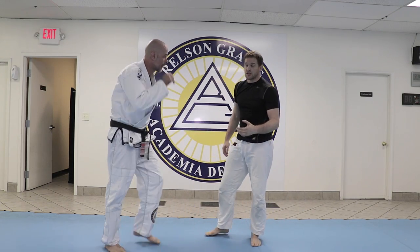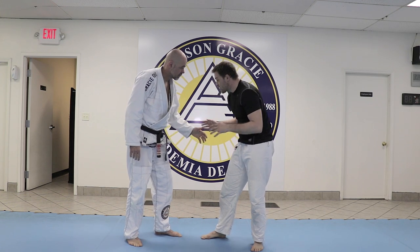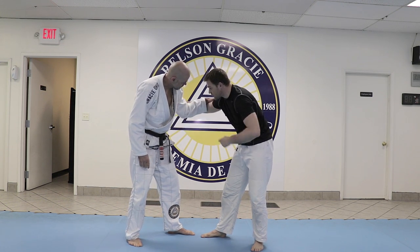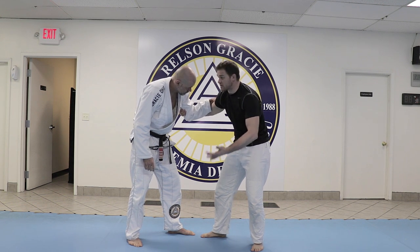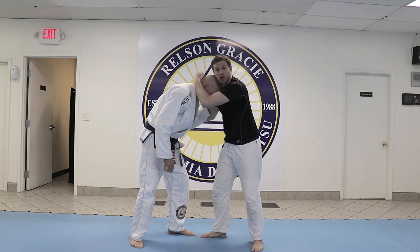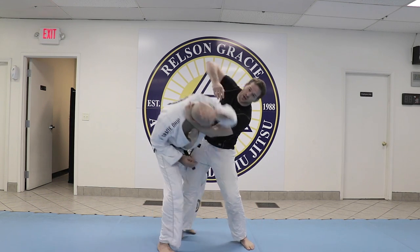One other way to get into this, if we're not going with the collar, is to attack the elbow. So we're on our feet, I attack the elbow, he comes inside tie. And now we're in that same position — I'm just going to collar tie and pull it in. So instead of starting from the collar, we can also start from the elbow, and then go to the throw-by.